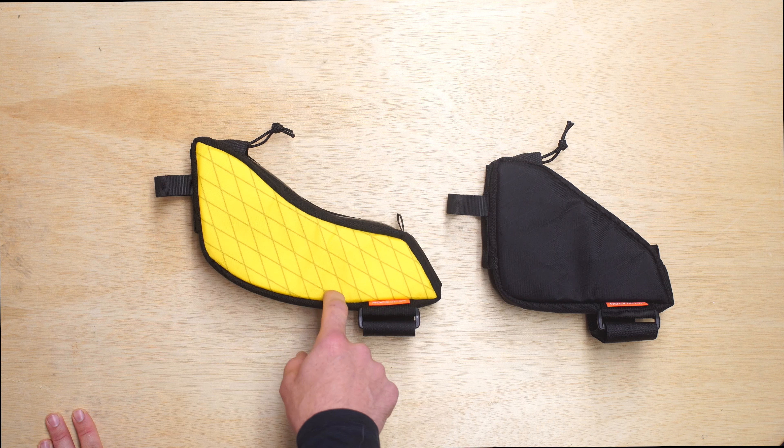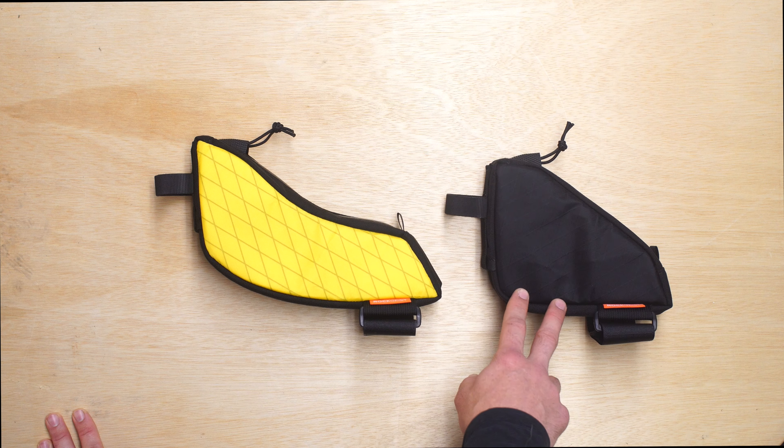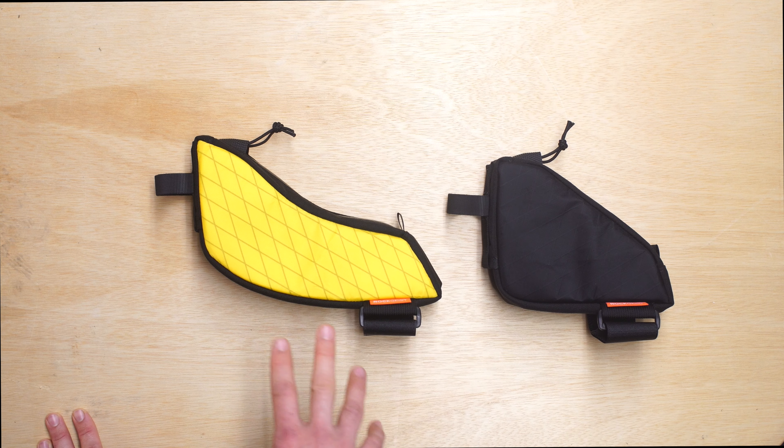Hey, this is Greg from Rockus doing a quick review of our Medic bag. The Medic bag is a custom frame bag that lives on the top of your top tube and connects to your seat post. So in this horizontal plane is your top tube and in the vertical plane you have your seat post.